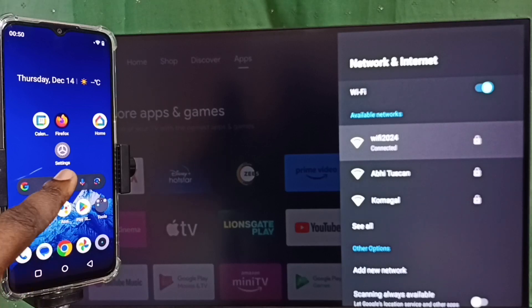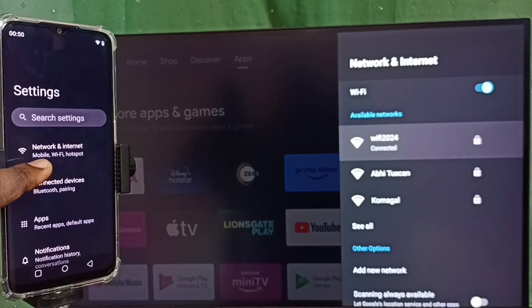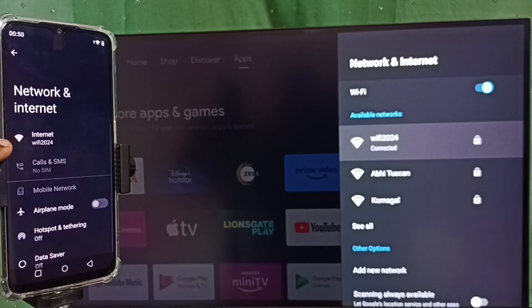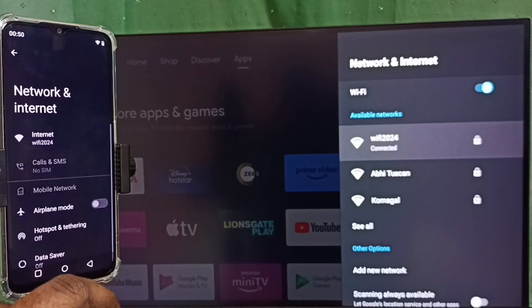On the mobile phone, open the Settings app — tap on the Settings app icon and go to Network and Internet. Here you can see this mobile phone is also connected to the same Wi-Fi network, Wi-Fi 2024. We can also use a mobile hotspot.